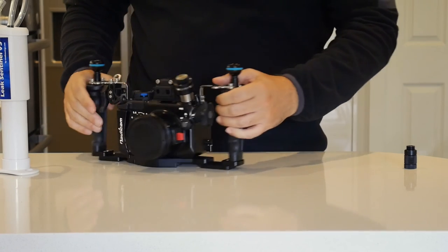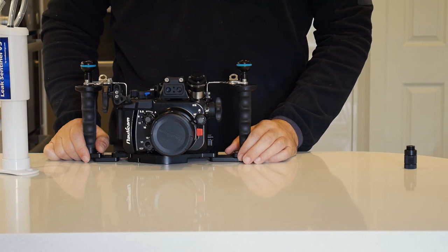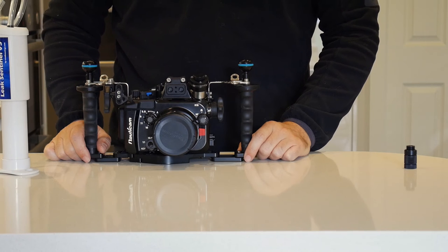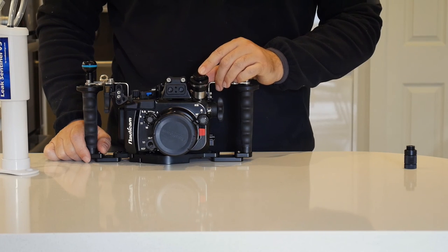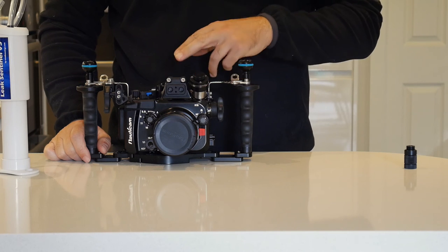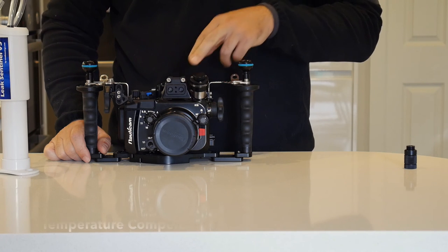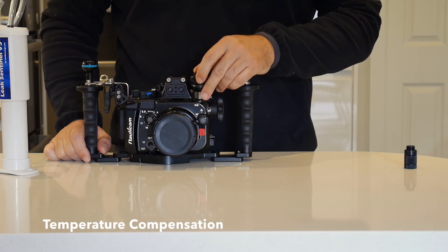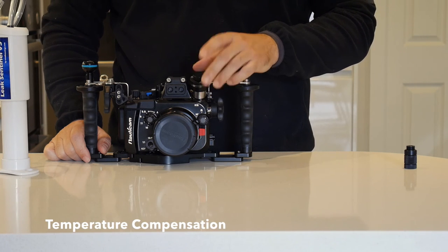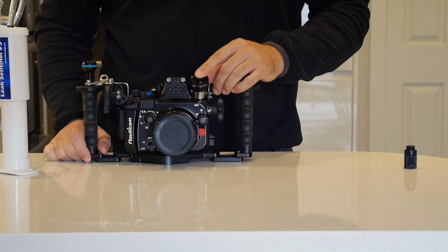Now we have our system ready to go in the water. We can switch it on and off at any point and it will remember what the pressure of the housing was at that time. In this new V4 version, the Leak Sentinel also has a temperature sensor, which means if the housing gets hot because the camera is warming up and producing heat — and therefore the gas, as temperature rises in a confined volume, increases pressure — it will compensate for this and will not give you any false alarms.